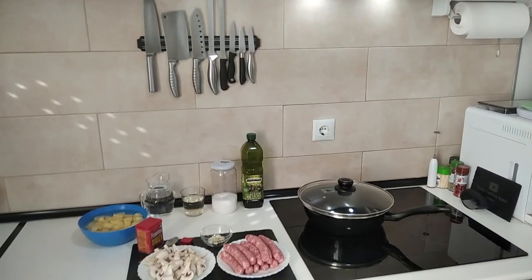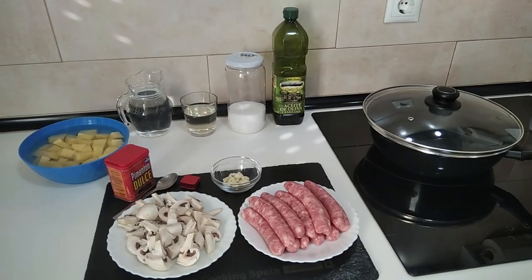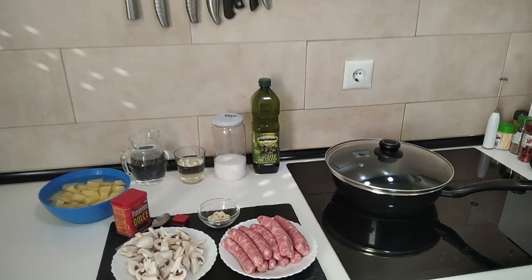Hello and welcome to Home Cooking Spain. Today I'm going to be cooking a sausage and mushroom stew. So let's begin.